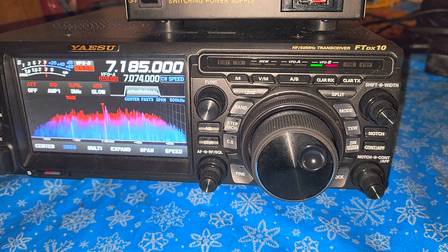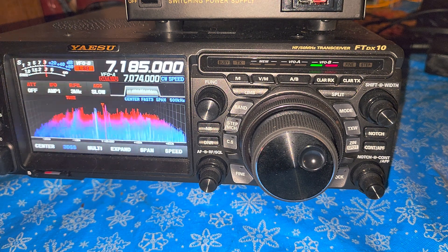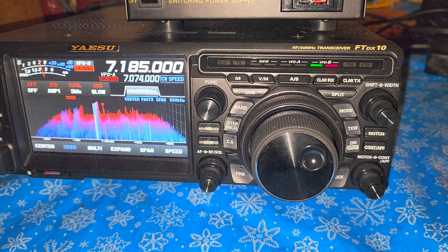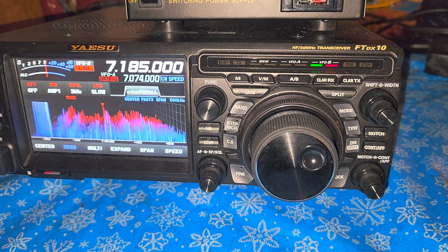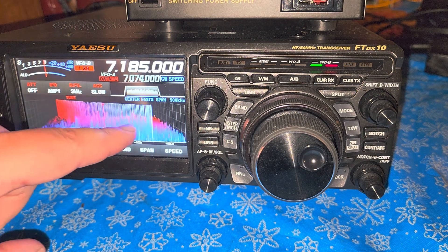On the present meter you have the ALC to see if you're going overboard, because you've got to be careful not to over-modulate. Especially in digital modes you've got to check that to make sure you don't go overboard when transmitting, because you could create distortion and harmonics of all sorts.